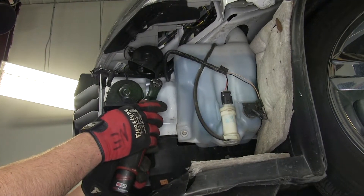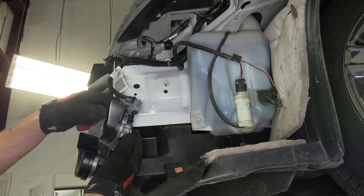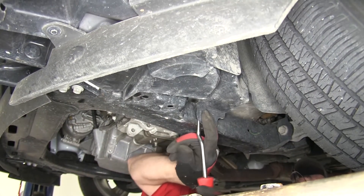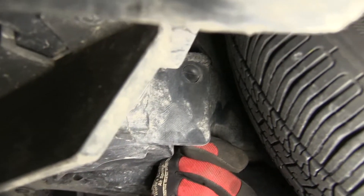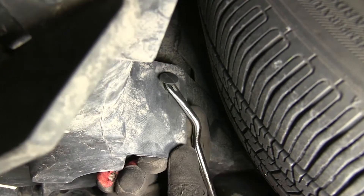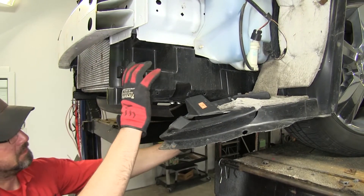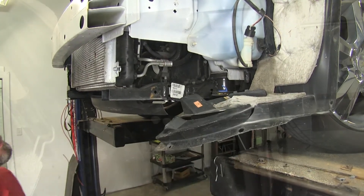Next, we'll remove the bolt that holds the horn to the frame, then unhook the horn wiring. We can set the horn aside for reinstallation later. On each side, there are multiple fasteners to be removed. Some of these fasteners will be secured to the underbody fascia, the frame, or the inner fender well. Once they're removed, we'll pull the inner fender well out and remove these pieces completely, setting them aside for reinstallation later.